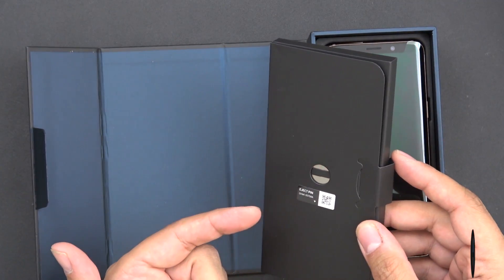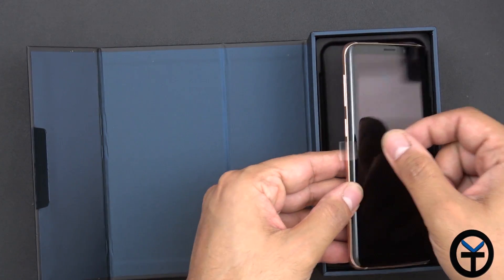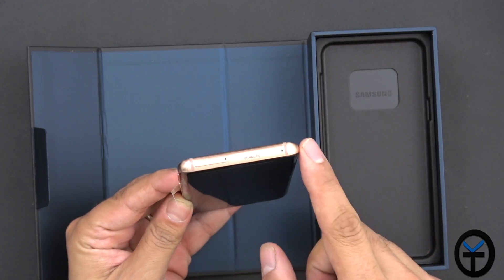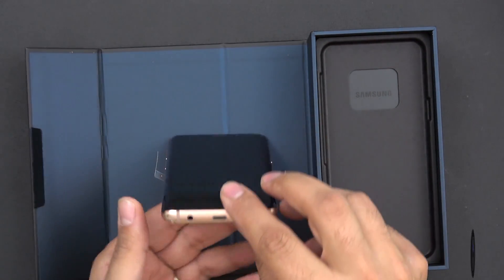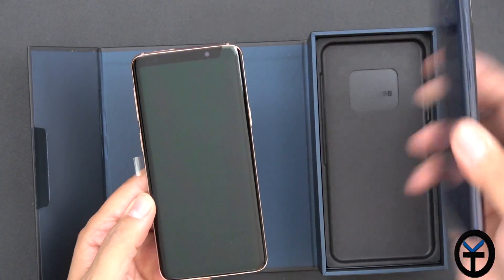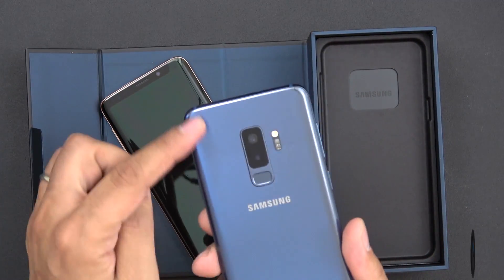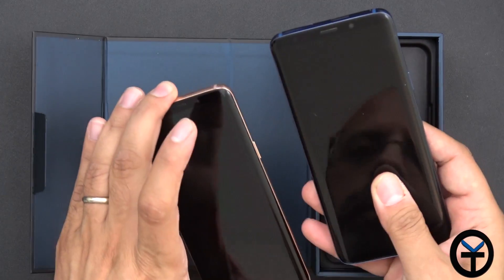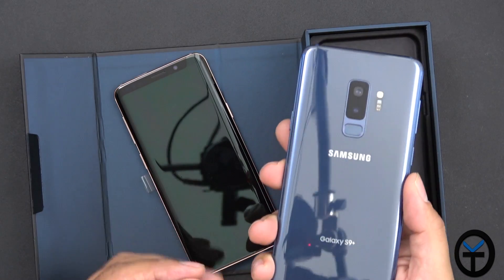Inside the box we have the SIM removal tool, some pamphlets, nothing big. And then the Galaxy S9 in gold — you can see the accents right there going all around, all the way to the back and the bottom. They've done the same thing they did with the other colors. This is the S9 Plus for comparison, and of course this is the S9.